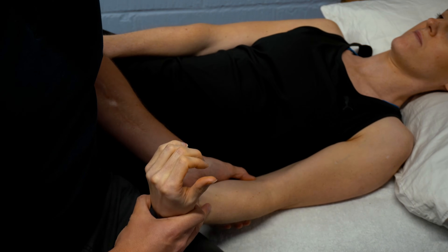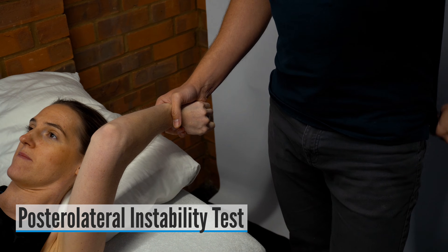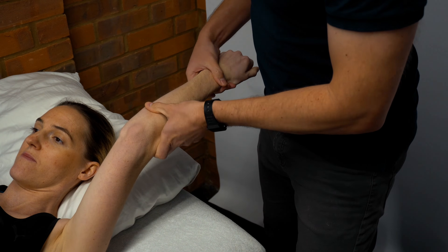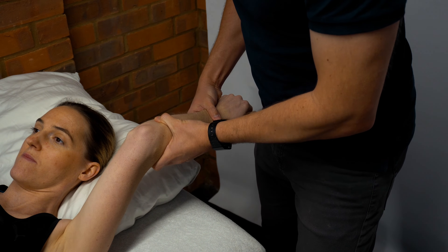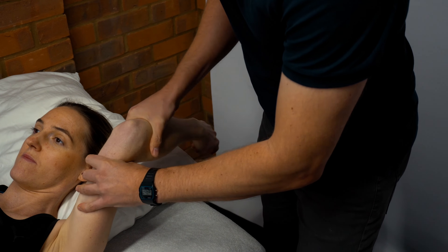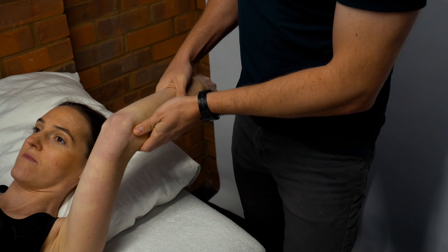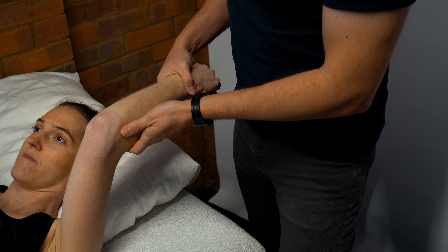For posterolateral instability at the elbow, you perform a posterolateral instability test. Bring the hand overhead with external rotation of the forearm and 40 degrees of flexion at the elbow, then create an anterior-posterior force on the radius and ulna. You're looking for apprehension or feelings of instability around the lateral aspect of the elbow.